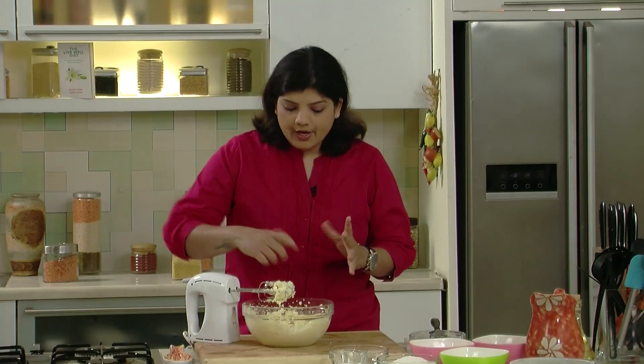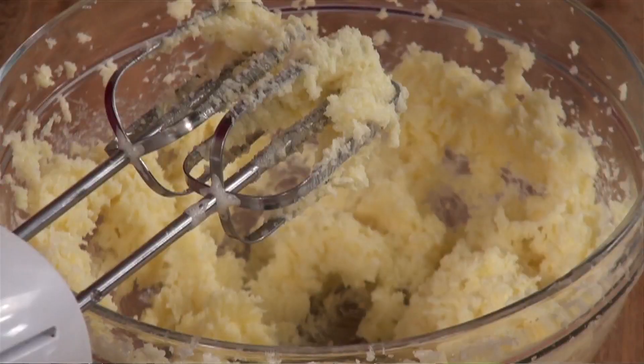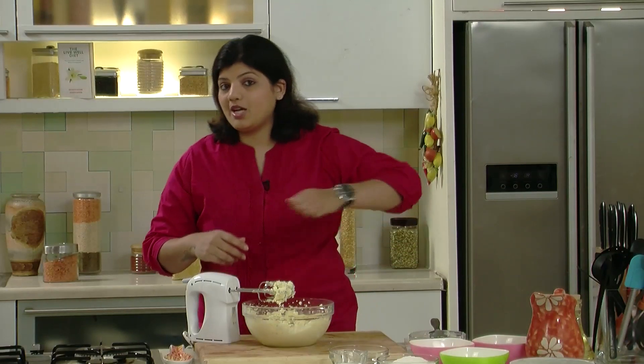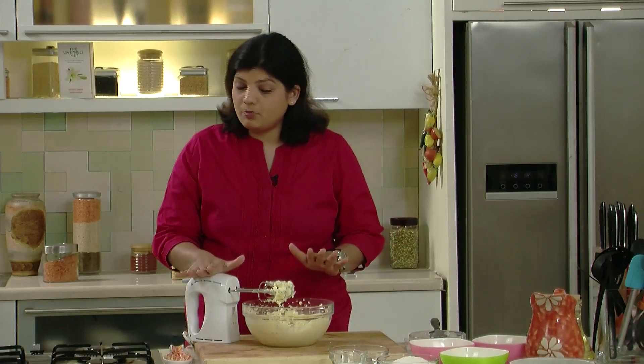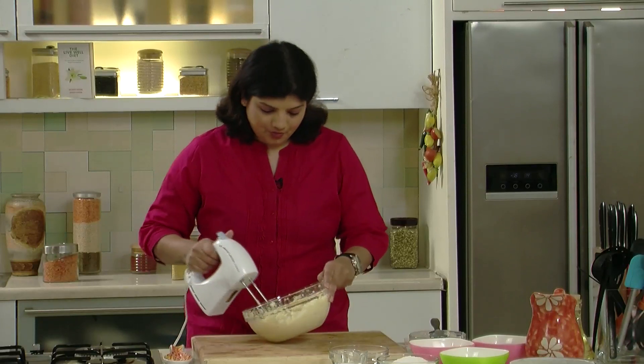Now, what if you don't have a beater like this? It's not all that difficult — we all started baking without these beaters. You can use a nice round wooden spoon, hold the bowl, and keep on creaming. Yes, it's kind of an exercise — by the end of it your arm may ache, but you can use both hands. If the batter is fine, your cake is going to come out perfect. But if you have a beater, you'll obviously save a lot of time.